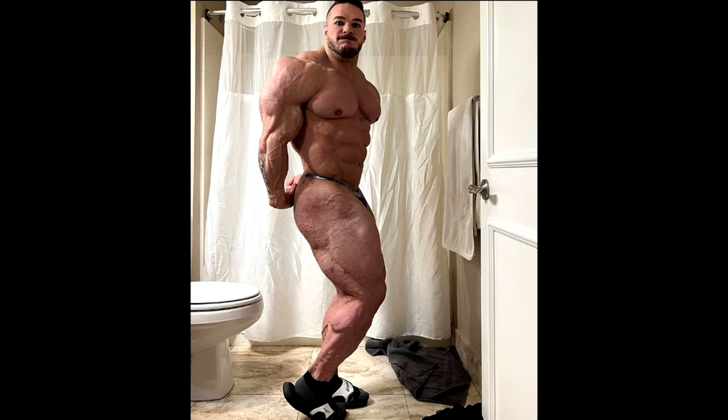His waistline improved significantly, wouldn't you say so? I think he can pull his stomach in way more than he was able to do before, and I think he changed his posing a little bit. I mean, I can see that.